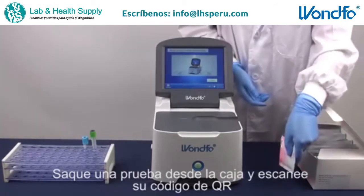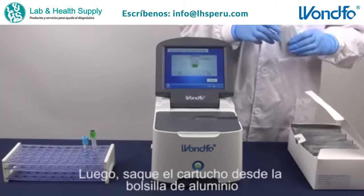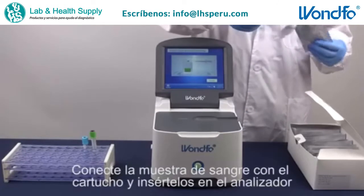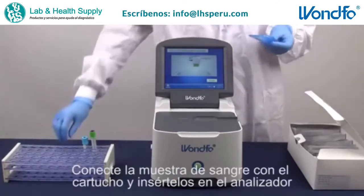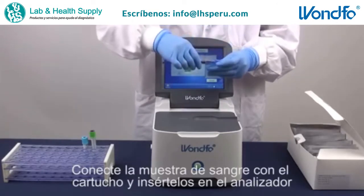Take one test out of the box and scan its QR code. Then, take out the cartridge from the aluminum foil bag. Connect the blood sample to be detected with the cartridge and insert them into the analyzer.